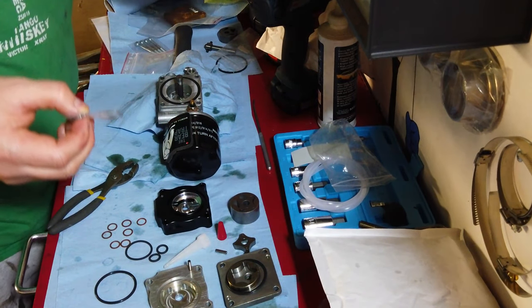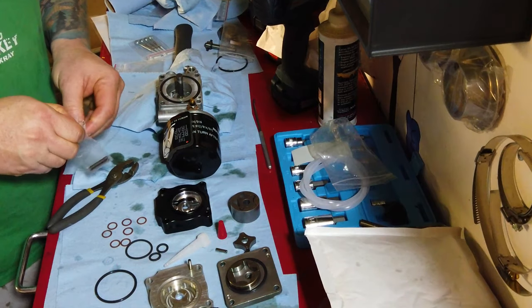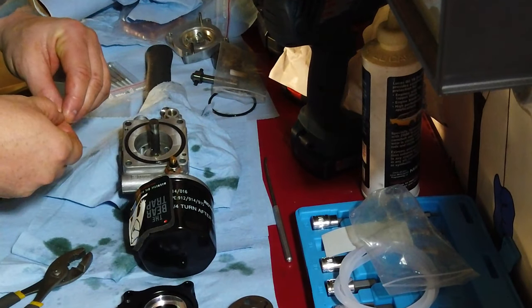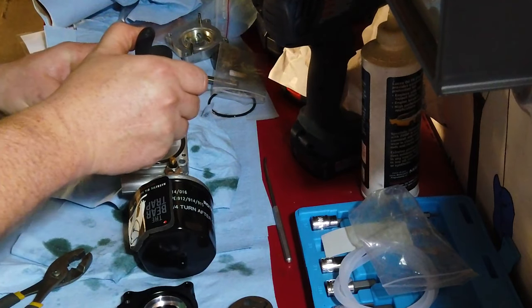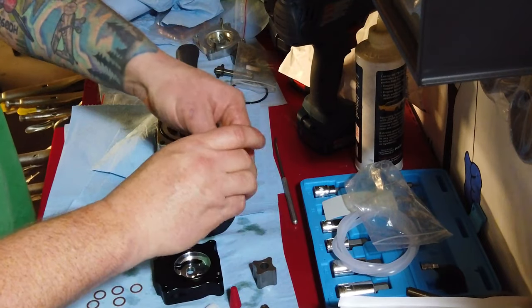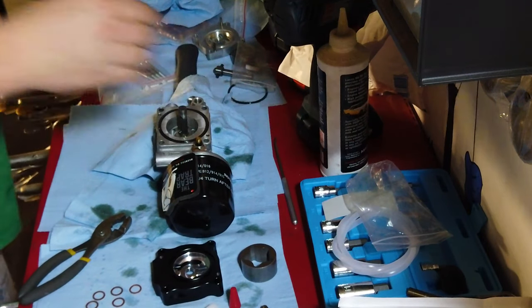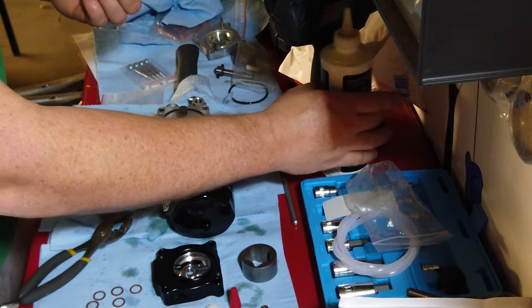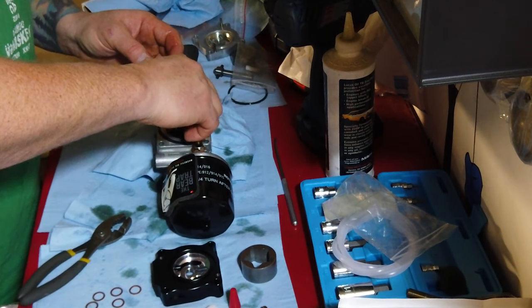FYI guys, I'm sure there'll probably be some instructions when this thing is officially released — it has not been officially released yet. I've got an early model for testing. I'm sure there'll be some instructions, or maybe he'll link to this video to help people out. I've got to get one of these pins down in there. I don't like using metal to metal, but I'm just going to be very gentle. The pieces are hardened anyway. The way he had it, the mark and the mark were both facing down, so we're going to follow along with that.